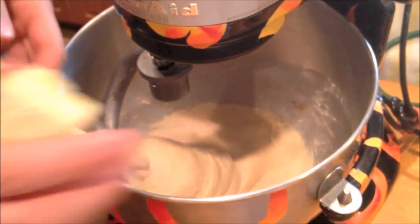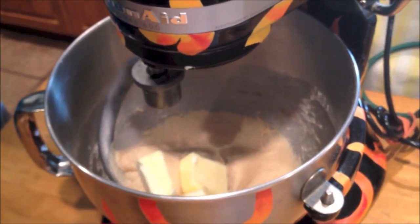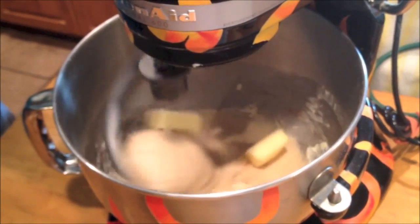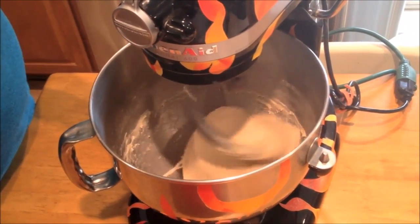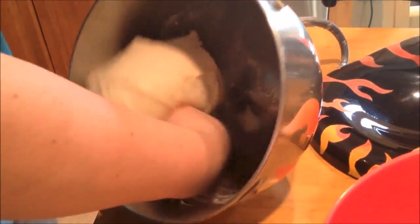After the five minutes is up, add the butter and then mix on medium speed for 15 minutes or until the dough pulls off the bottom of the bowl. Transfer the dough into a sprayed bowl and let it rise covered until double in volume.